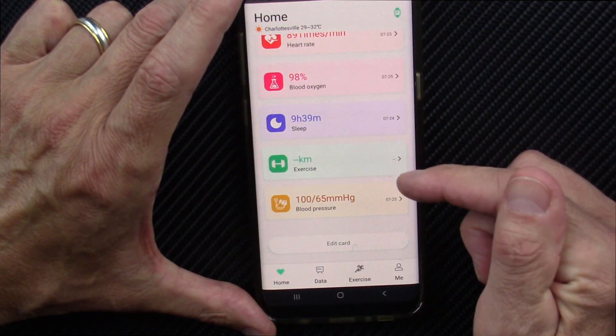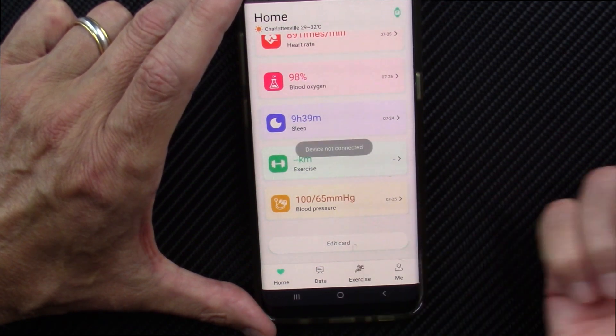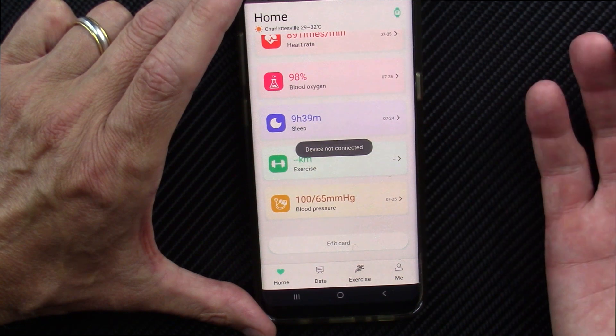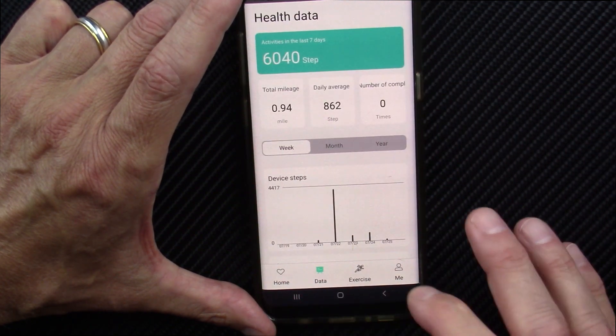It will give you your exercise data, but I've not been able to get that to work. It does do blood pressure — I've taken several readings, but it seems too low, so I don't think it's very credible at all.